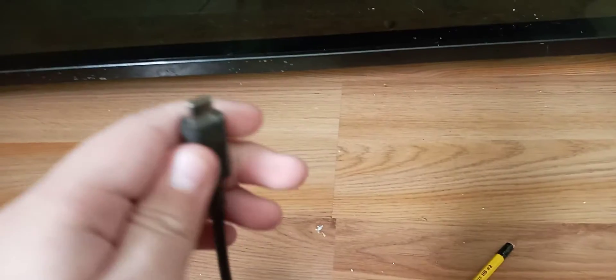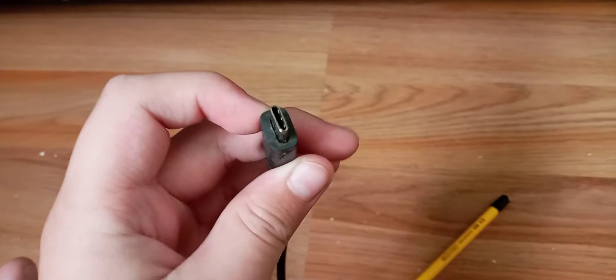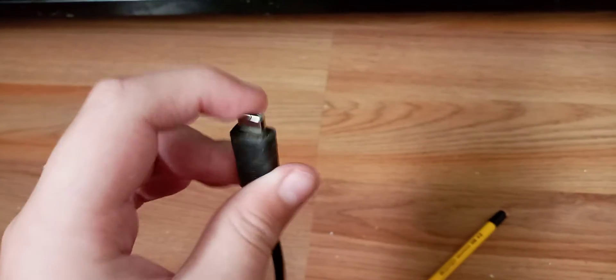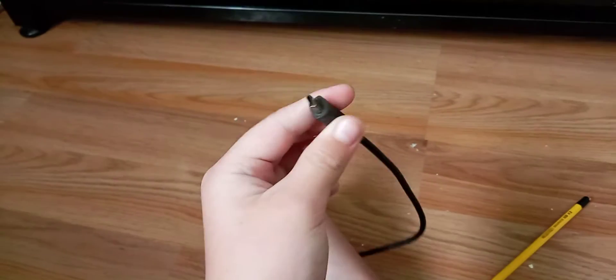Step number one: you want to look at the charger for any dots around it. You guys can see there's a lot of dots around this charger, so what you're going to do is grab a piece of toilet paper, or something that will clean it, and just rub and clean the thing.